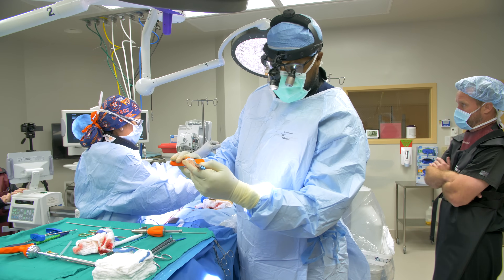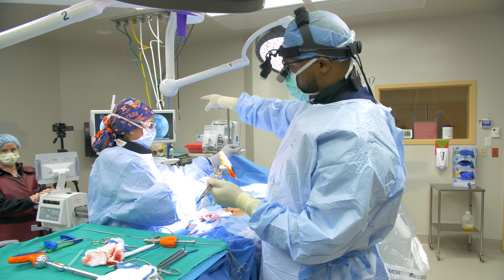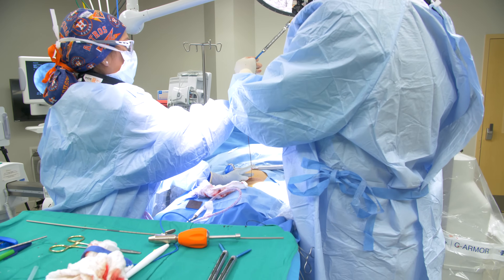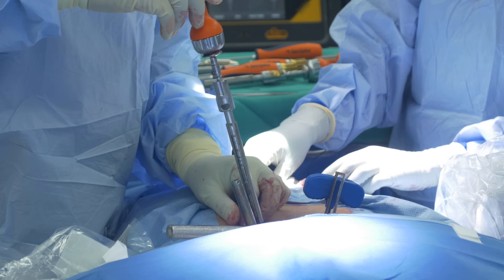This is a pedicle screw going into the spine. We have our K-wire — that little black line — and the screw is going right over that K-wire into the pedicle. This will help fuse the level, and we'll place a rod over it to stabilize things.